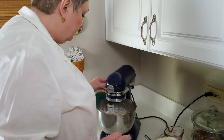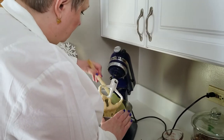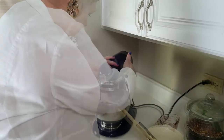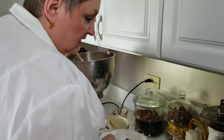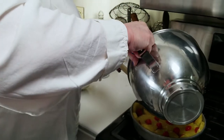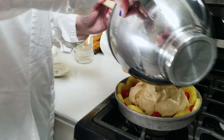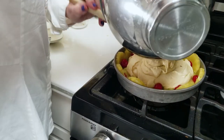This is looking pretty good. I'm going to scrape it down one more time and give it one last mix to get the rest of the flour incorporated. Then we're going to add it to our cake pan, spooning it over the top to get a nice even layer of batter over the whole pan so it evenly cooks and looks glorious when we take it out.